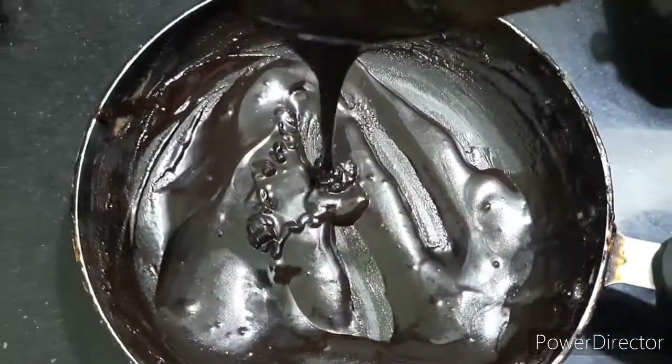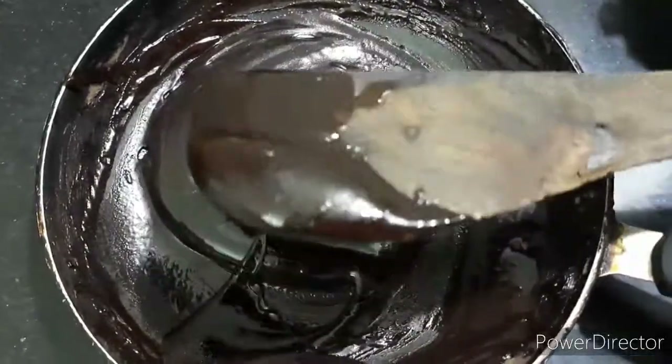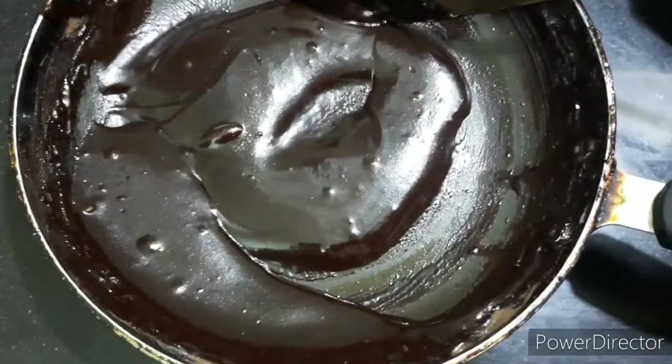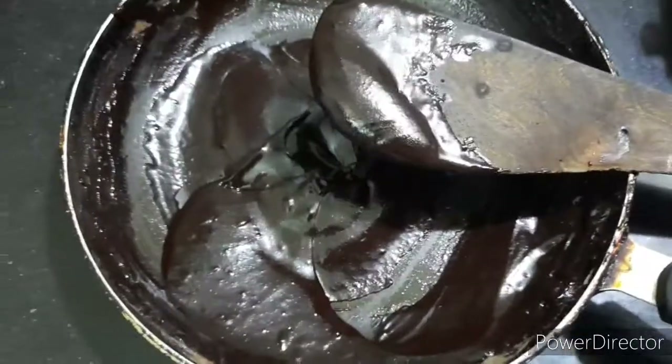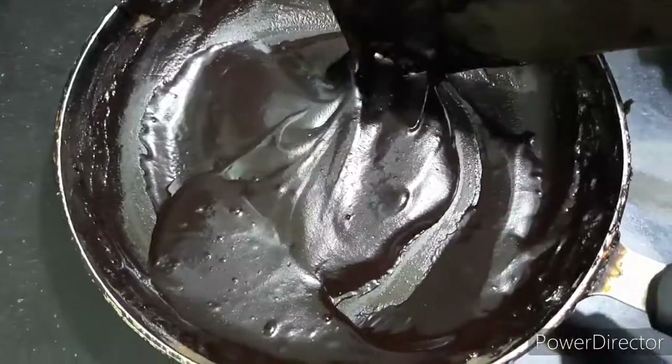I have the chocolate cream ready for the kids. Maybe I will apply some on the cake. If you use the fridge for a while, I will add some sugar.